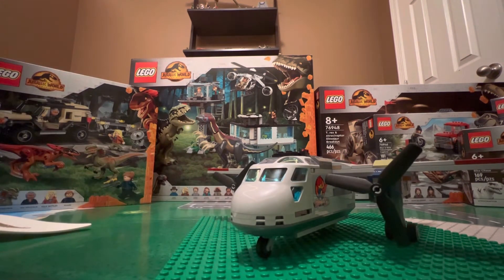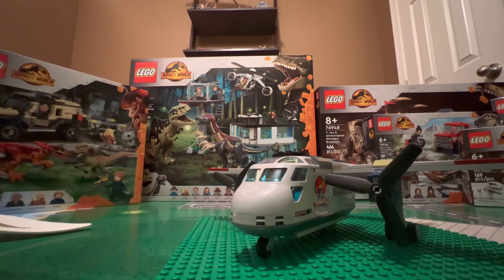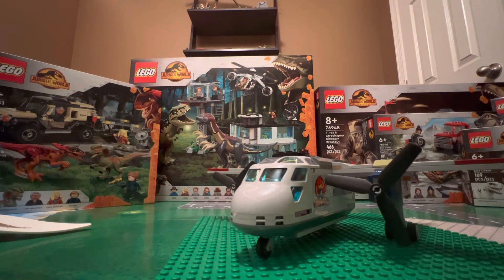So yeah, that's really all we got for this one. It was kind of a short episode because it wasn't two sets like the last one. I will see you guys in the next one, which will most likely be the Triceratops Pickup Truck Ambush. The episode after that will probably be on May 27th, because that is my birthday, and I will be opening the Blue and Velociraptor Capture, the Pyroraptor and Dilophosaurus Transport, and the Giganotosaurus and Therizinosaurus Attack. I am super excited for all those sets and I can't wait to see you guys in them.